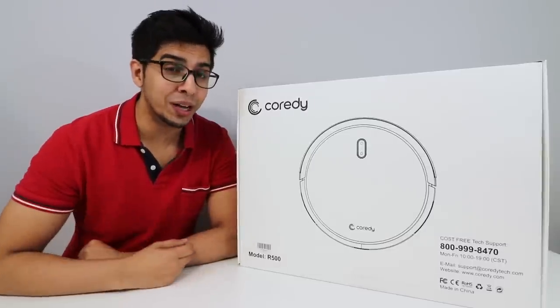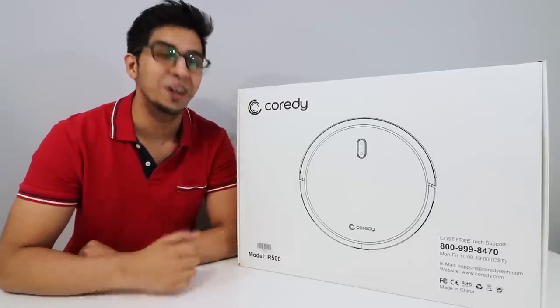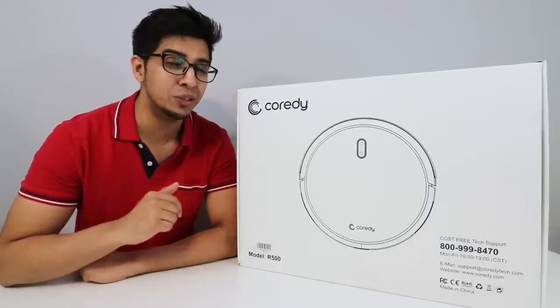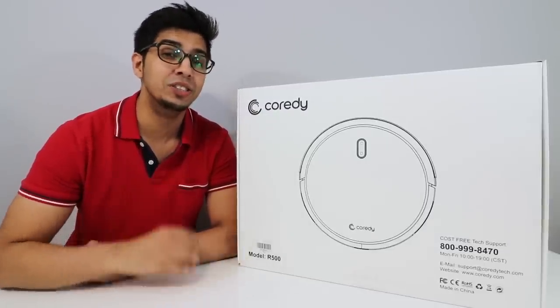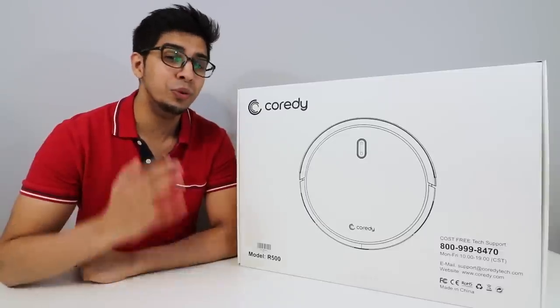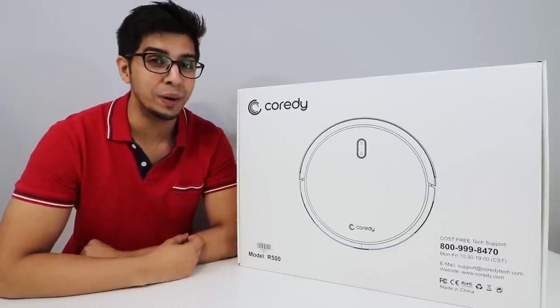Hey guys, welcome to an all new episode of Conflicts. Today I'm excited to show you an all new robot vacuum cleaner. This was actually sent over by Coreti, so if you want your very own, check out their link down below in the description. This here is the R500 model, which is actually one of the best robot vacuum cleaners out yet. I'm really excited to show you one of the top of the line, so let's go ahead and unbox this thing and see what it's all about.